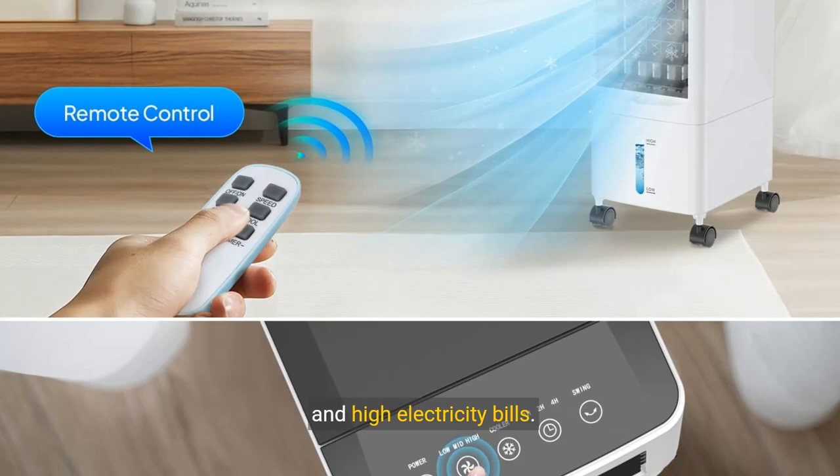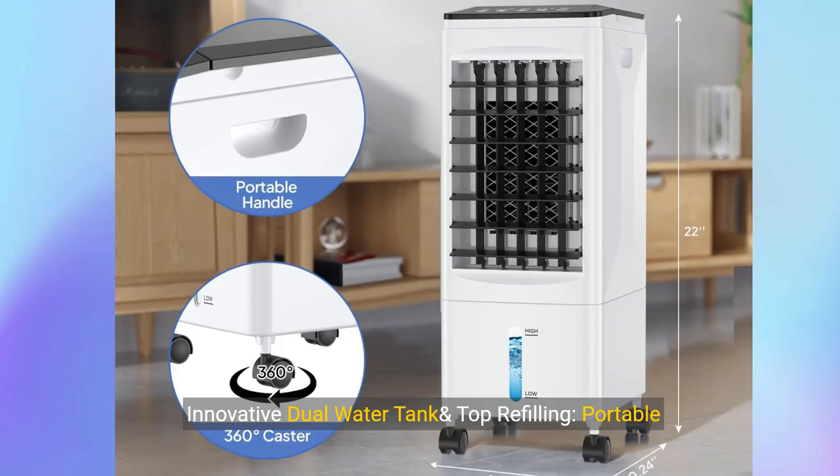The power is only 60 watts. No need for installation — environmentally friendly and away from cool summer and high electricity bills. Innovative dual water tank and top refilling portable AC unit — no window needed.